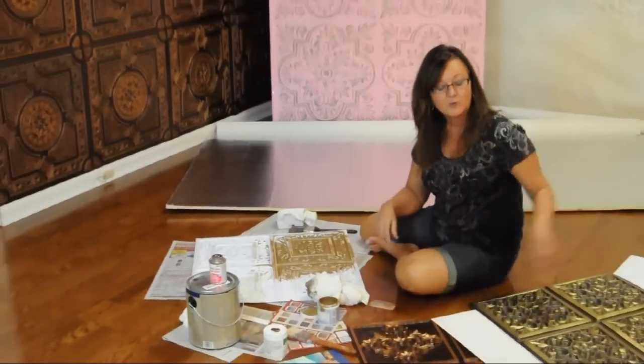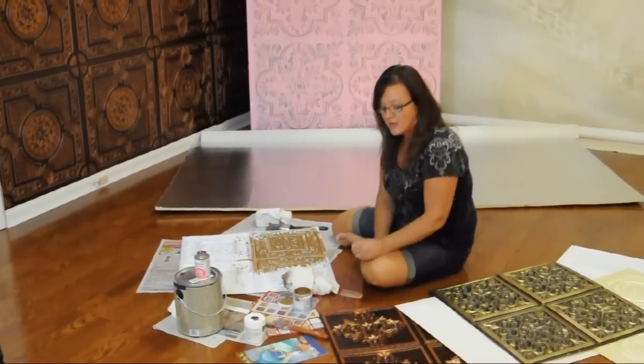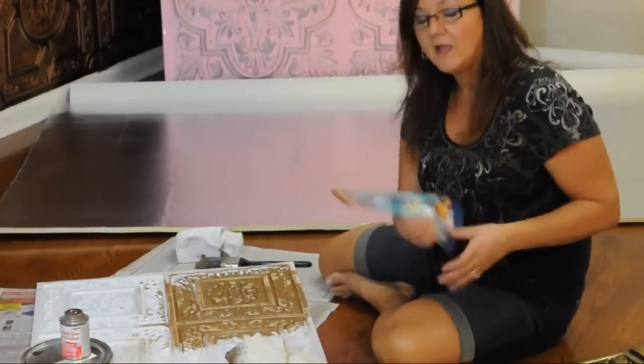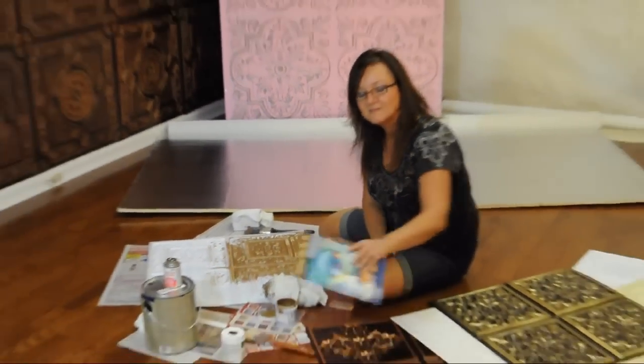So go out, have fun, be creative, pick out some tiles. Visit StephenTilesByUs.com and get all the information you need. Thanks, hope you have fun!